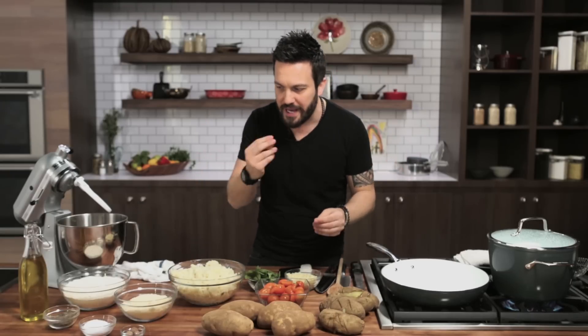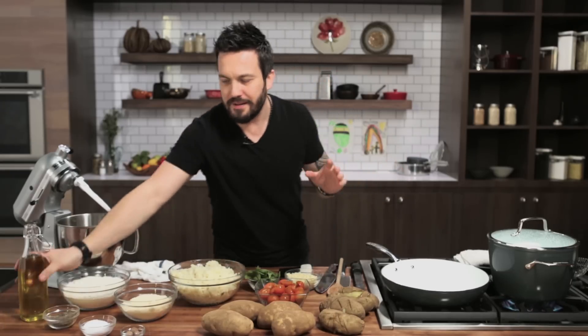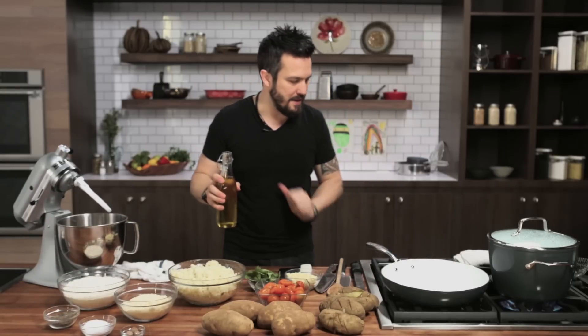Potato gnocchi is nothing else than potato that has been cooked and mixed with a few ingredients. One of the things I want to get out of the way first and foremost is the sauce. Potato gnocchi is so delicious, if done right, that the sauce doesn't really matter. I'm going to do a quick tomato sauce, but again, the sauce doesn't matter.